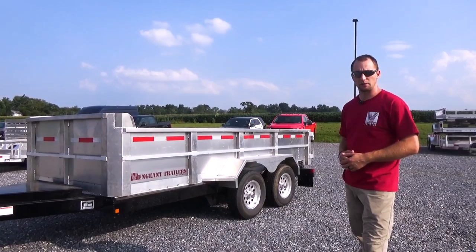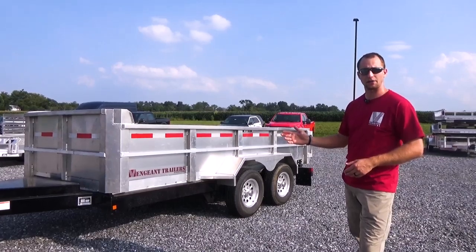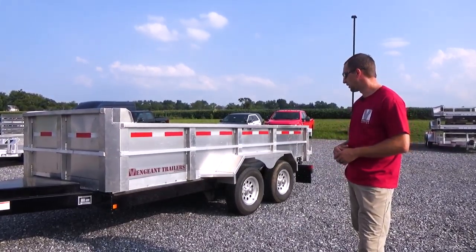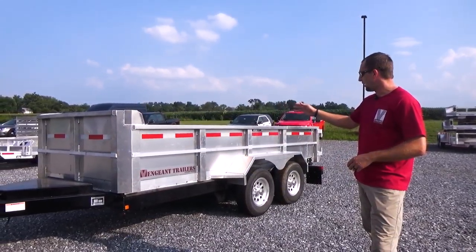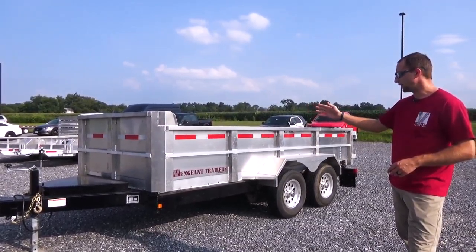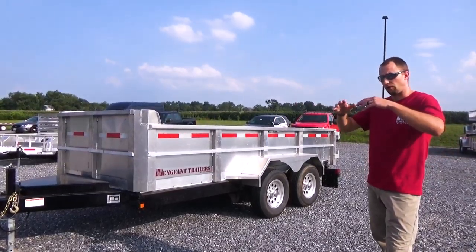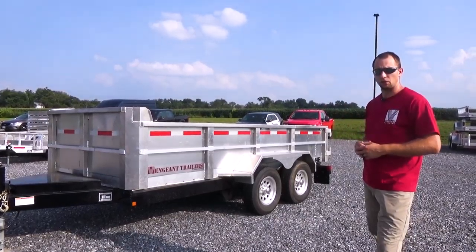As far as the structure and how it's built, we use torsion axles on every single one of our trailers. We do not use spring axles on anything — torsion is standard with us here at Vengeant Trailers. Aluminum mag wheels are standard. Our frame rails in our body are 11 inches on this specific trailer, so we don't get any waffling or waves going through by putting heavy stuff in the trailer.